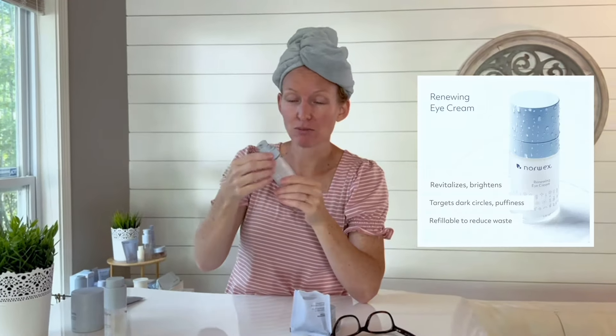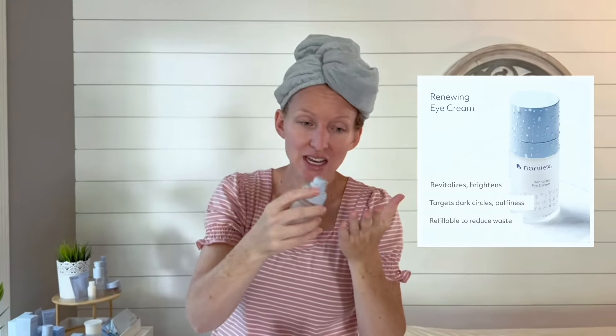Once your Bakuchiol has sunk into your skin, then we're going to complete our evening routine. Let me give you some options on that. We are next going to finish my nighttime routine — I'm going to give you mine and you're going to make it fit you. I love this eye cream so much. I recommend it morning and night. I sometimes do a half a pump to a full pump and just add it to your eye area.